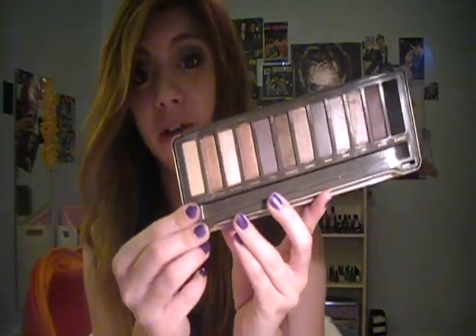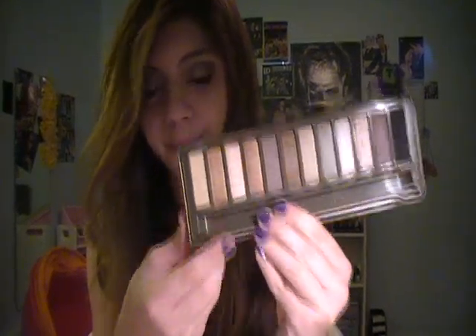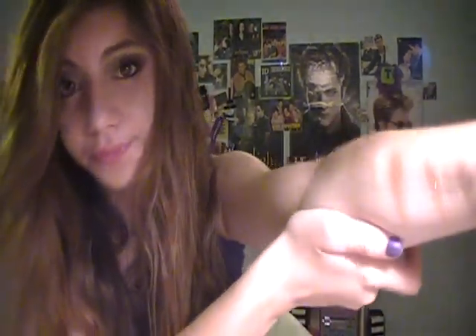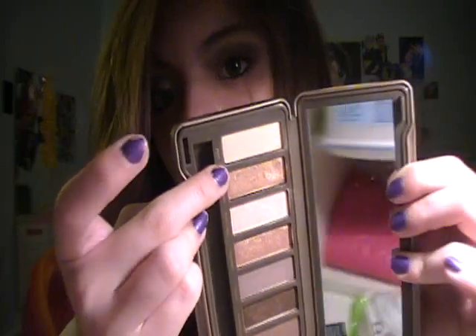The next color in the palette is a color that if you've been an Urban Decay fan for a while you might have — it's kind of a staple. It's Half-Baked. This color is one of my favorites of all time. I've had this color forever in my collection. It's this beautiful gold color. You could probably appreciate it a little bit more in the tin. It's just really, really beautiful — so pigmented and so smooth.